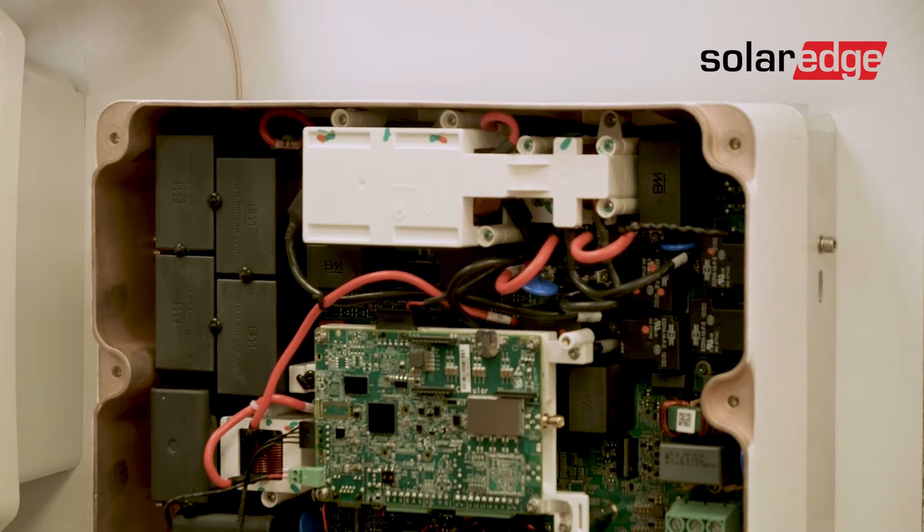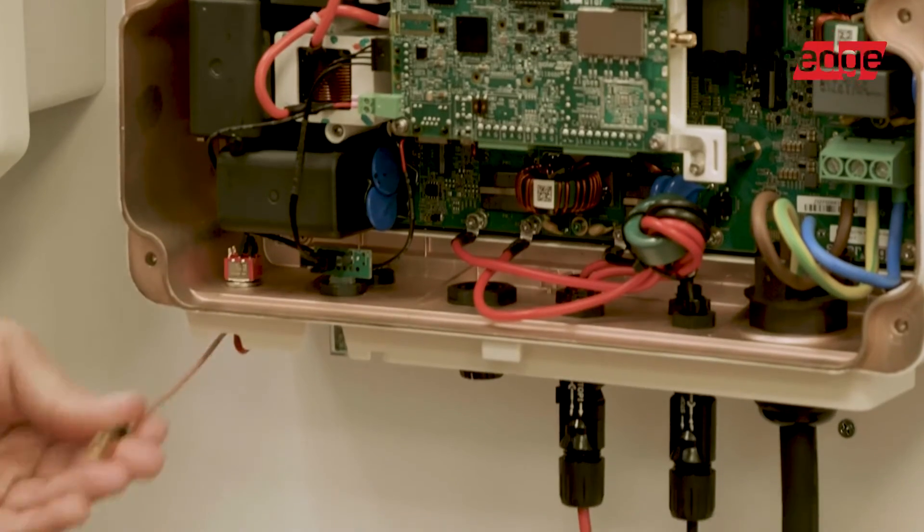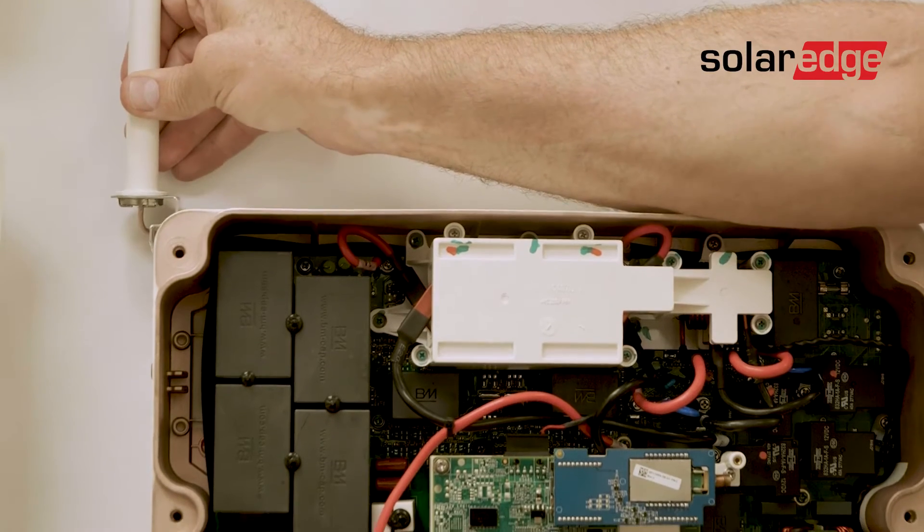Then insert the antenna cable from the top of the device and route the cable downwards along and between the heat sink fins. Now attach the mounting clip with the antenna vertically to the top of the heat sink fins.